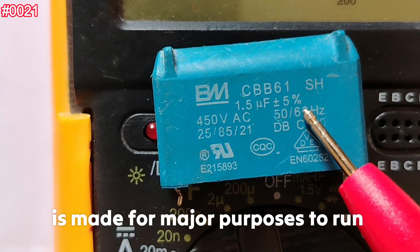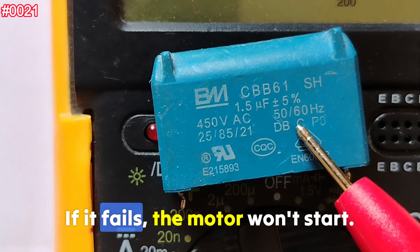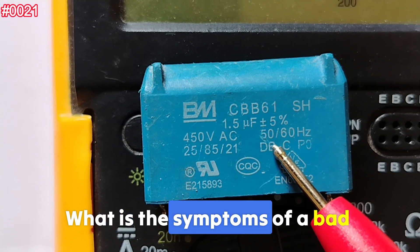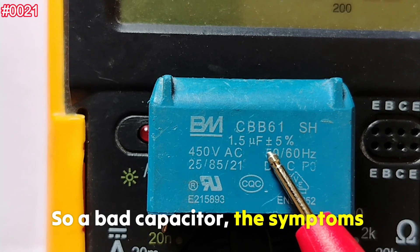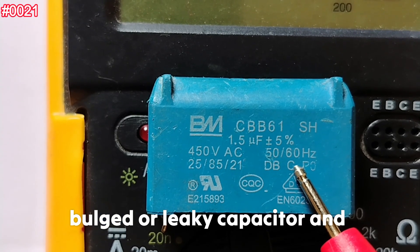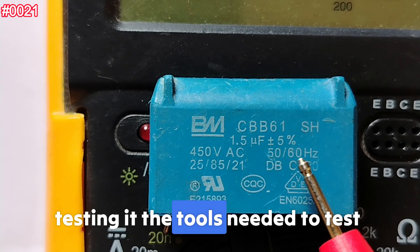Remember, this capacitor is made for one major purpose: to run AC motors like fans, pumps, and compressors. If it fails, the motor won't start — this is the first thing to check. The symptoms of a bad capacitor are: the motor won't start, a humming sound without spinning, low torque or speed, a bulged or leaky capacitor, and visible burn marks.